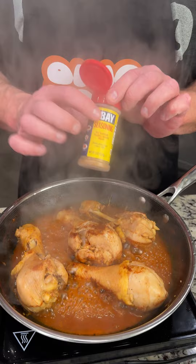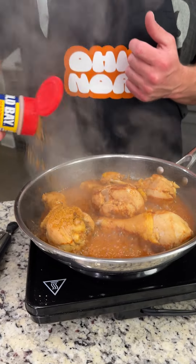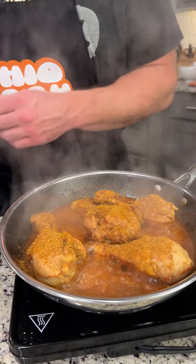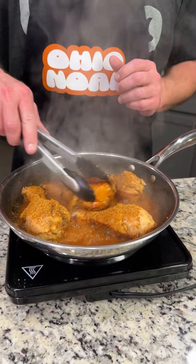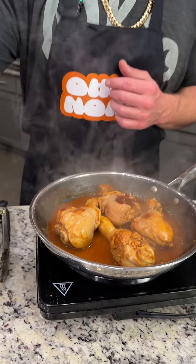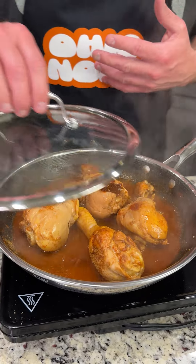Now we're going to put some secret ingredient — Old Bay seasoning. It's not just for fish; it says poultry on here. So we're going to douse this because it is going to make you come back for more. Now we're going to give it a little mixy mixy and look at the sauce — it's thickening up just like we want it to. We don't want it too thick, so we're going to take some water and just pour it in there, let that bring it to another boil, and cook it for another 10 minutes.